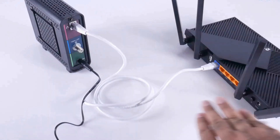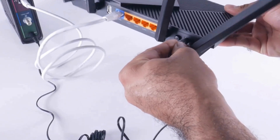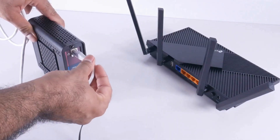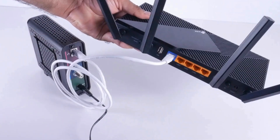Plug the router into a power outlet using the power adapter provided. This powers up the router to prepare it for setup. Connect the router's WAN port to your modem using the Ethernet cable. This allows the router to access the Internet through the modem.